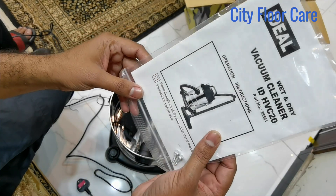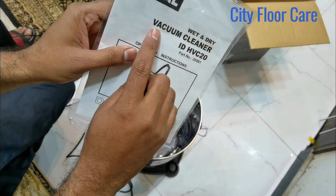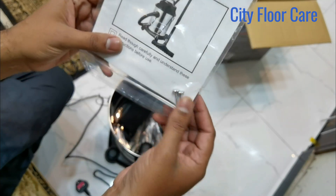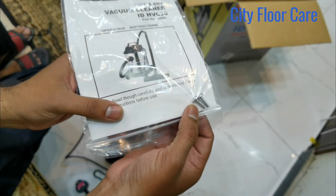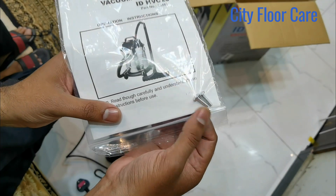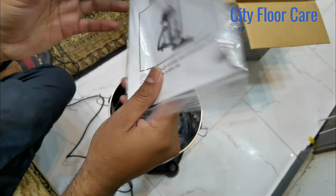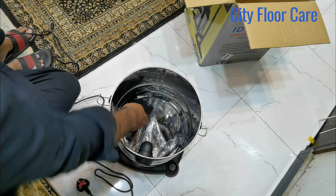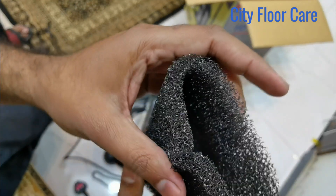This is the catalogue — wet and dry vacuum cleaner, Ideal Company. Two extra nuts. This is the extra filter.